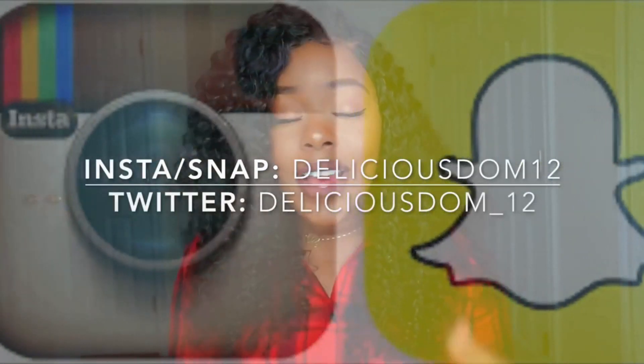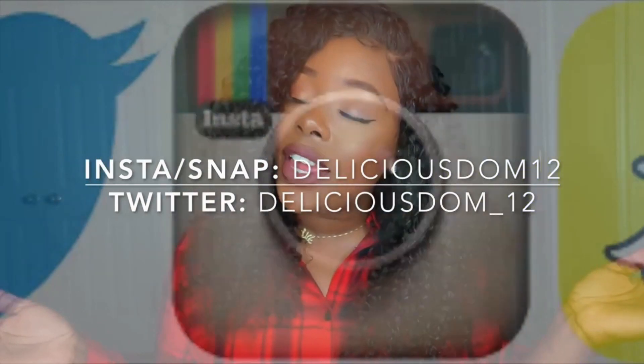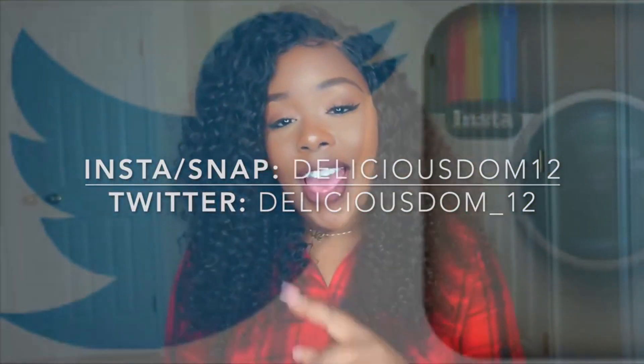Don't forget to thumbs up this video, leave your comments down below, subscribe and share this video with your friends and family. I will catch you guys in the next one. Bye.